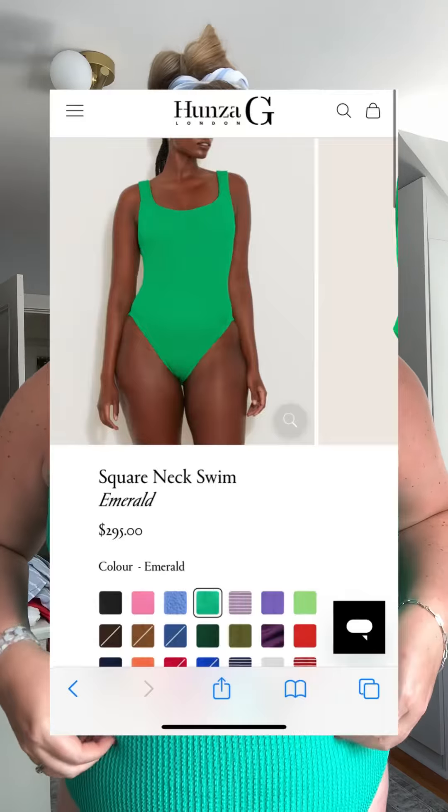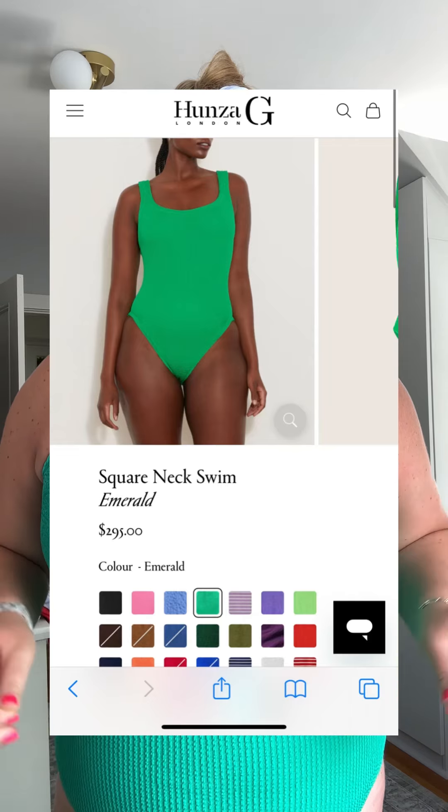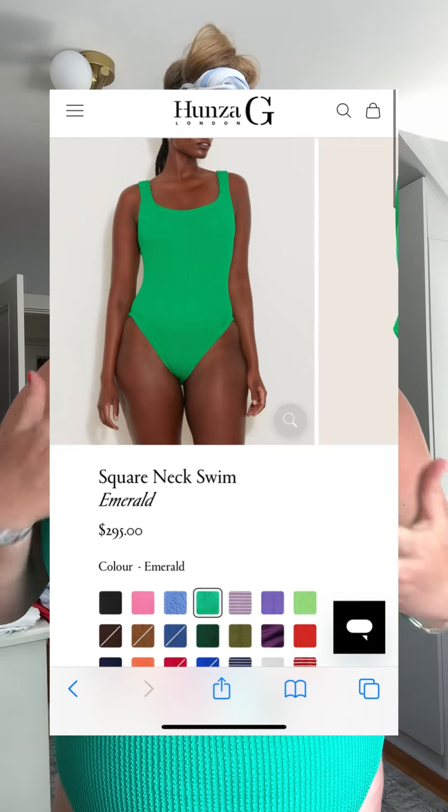First things first, if you're curious about Hanza G, you know that it's a suit that kind of morphs to different bodies — it's like a one-size-fits-most. What I've seen on some plus girls is that it's almost too loose and not supportive, so what's nice about this suit is that it's two layers.